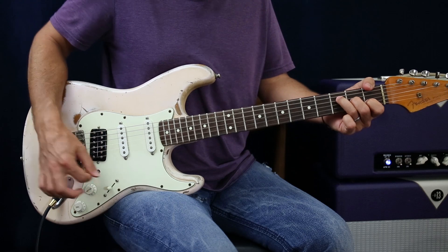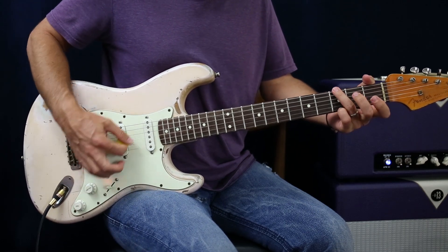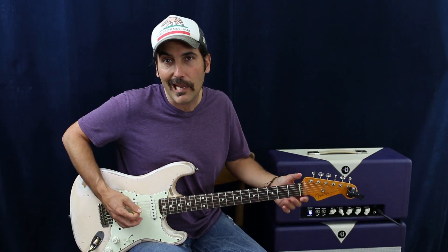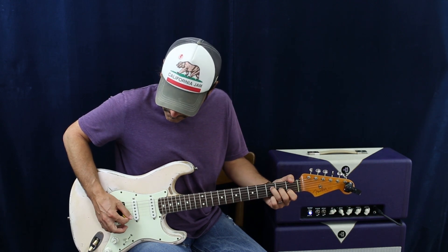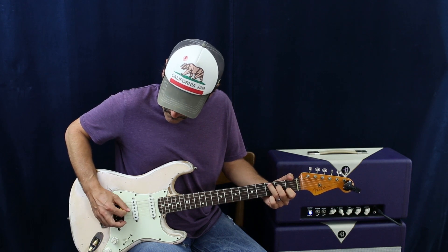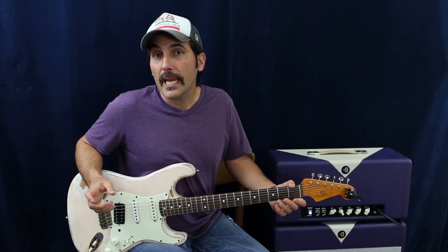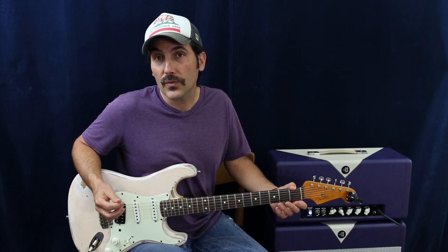So let's take a simple chord progression: A minor, F, C, and G. One of the things I'll start with is just simply going up and down the chord. One of the things I try to do in that chord progression is find out if there are any notes that go between chords that you can leave ringing.